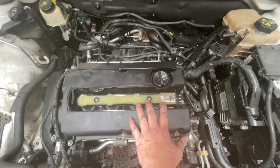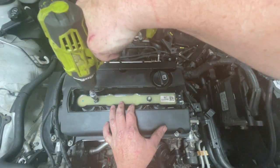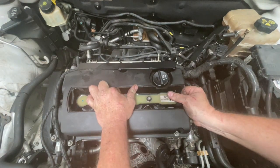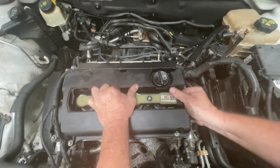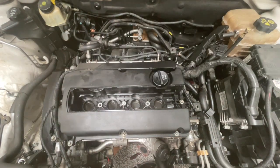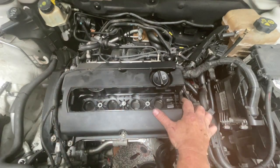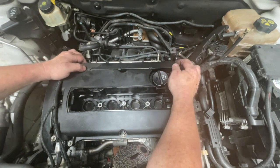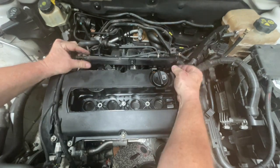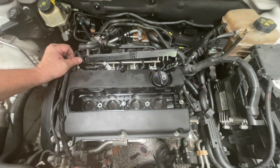Next I want to remove the rocker cover, so I'm going to take the coil pack out first. Once those two bolts come out of the way, carefully lift it up. With the coil pack out of the way we now have these Torx bolts here. Along the back here you have some plastic wiring. If you grab it on both sides and just lift up it'll pop off, because you're going to need to access some bolts that are behind it.